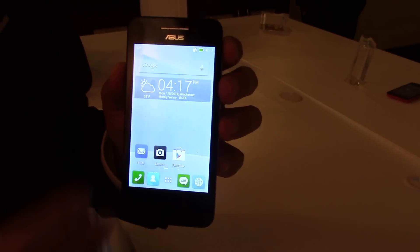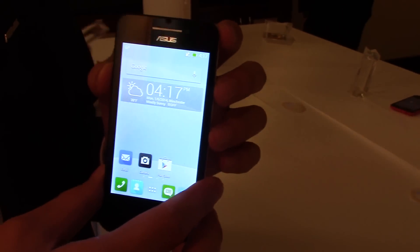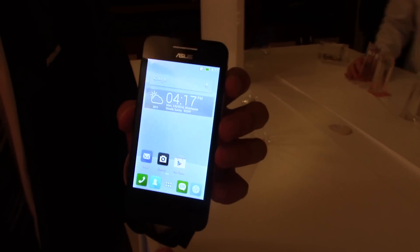We also have our brand new ZenUI embedded with the Zenfone 4. The price is around $99.